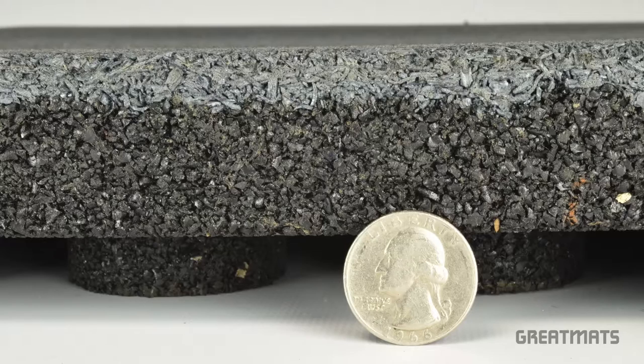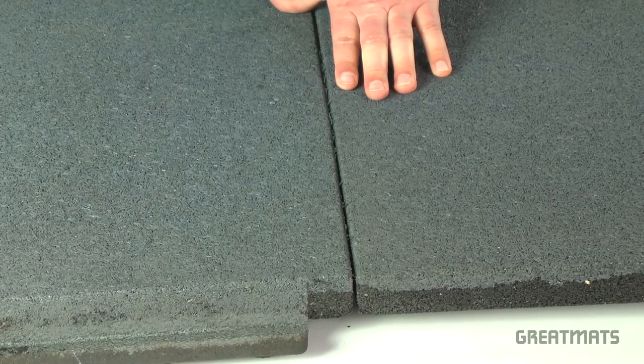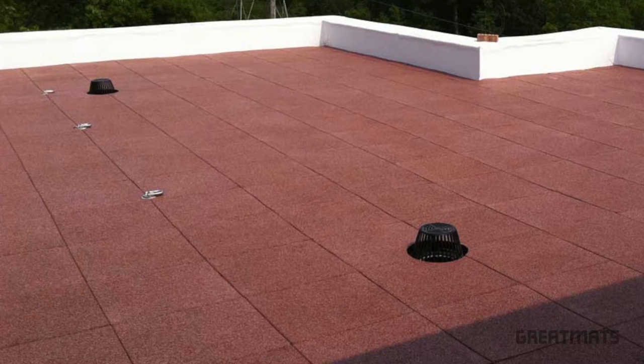Welcome to Great Mats TV. Today we're going to talk about our two-inch-thick sterling rooftop tiles. Durable, easy to install, and easy to keep clean, these interlocking tiles are perfect for outdoor living spaces, including patios, decks, and rooftop living areas.